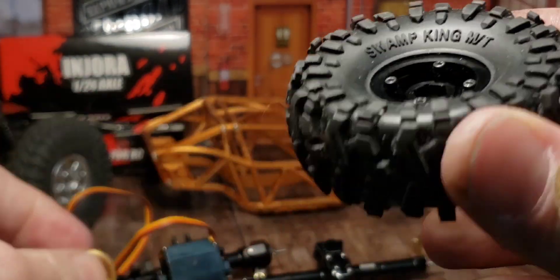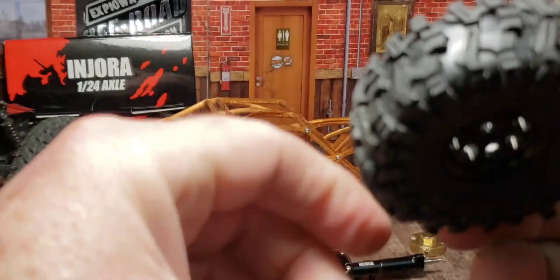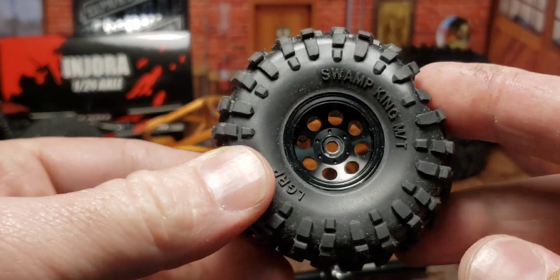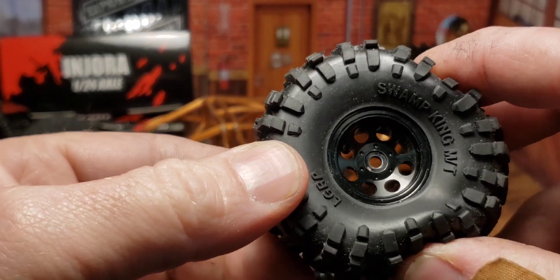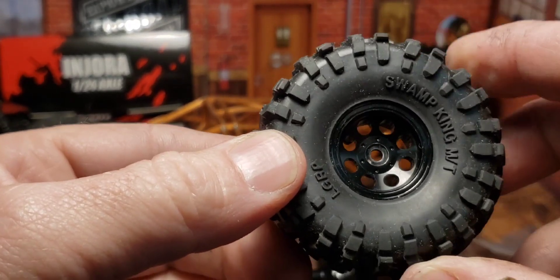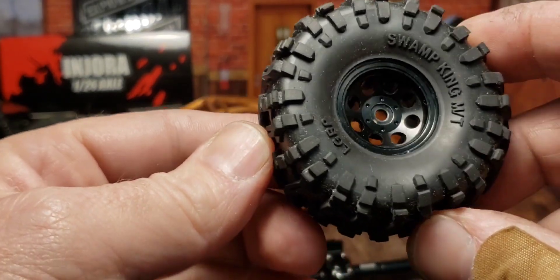Other than that, they're super easy to put together. I'm going to run these Swamp Kings. This is my first build that is not going to have foams in the tires. But they are sealed rims, so they're still pneumatic. This is truly an aired-down tire, and I like that a lot.